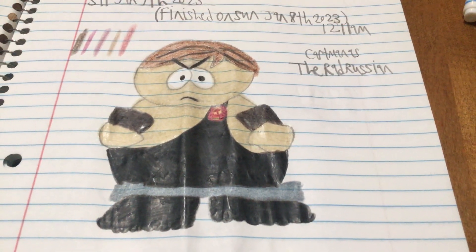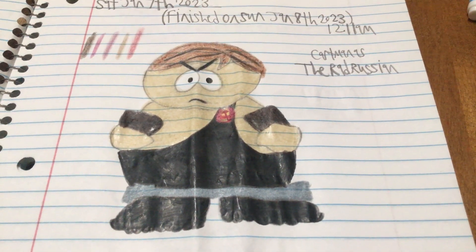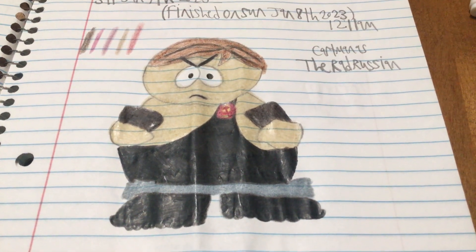Next up we got Cartman as the Rad Russian, which is the last of the non-custom ones. The shirts are custom, but as you can see Cartman as the Rad Russian looks just like how he does in the actual episode.